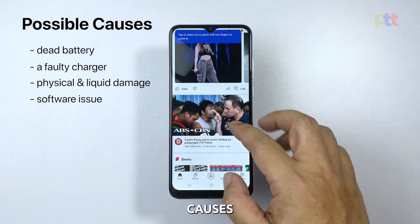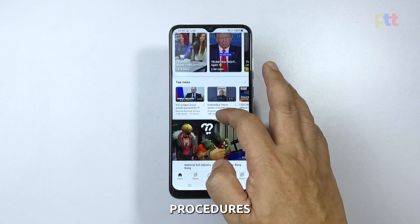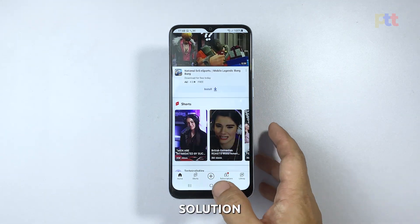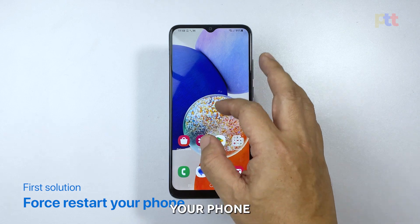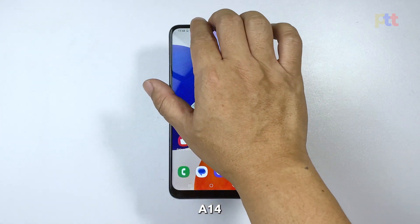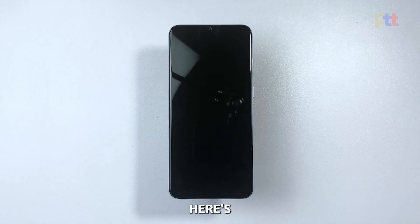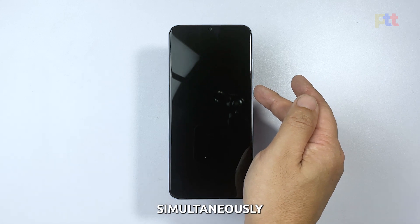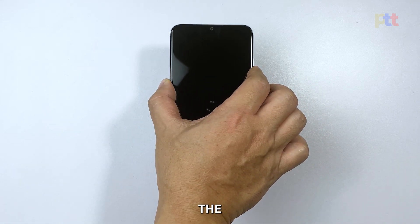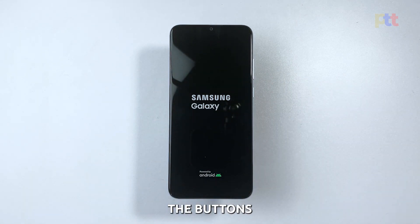Having identified the potential causes of the issue, let's move on to the next step and explore some troubleshooting procedures to resolve the problem. The first thing you need to do is to force restart your Galaxy A14. This step is usually the most effective solution for a phone that won't turn on. Press and hold the volume down button and the power button simultaneously. Keep holding both buttons until you see the Samsung logo appear on the screen. Once you see the logo, release the buttons. Your Galaxy A14 should now start up normally.